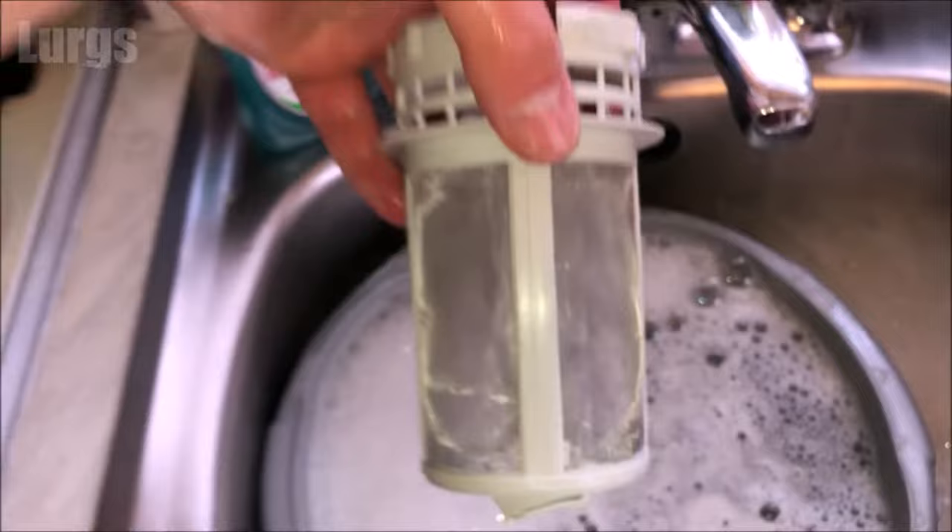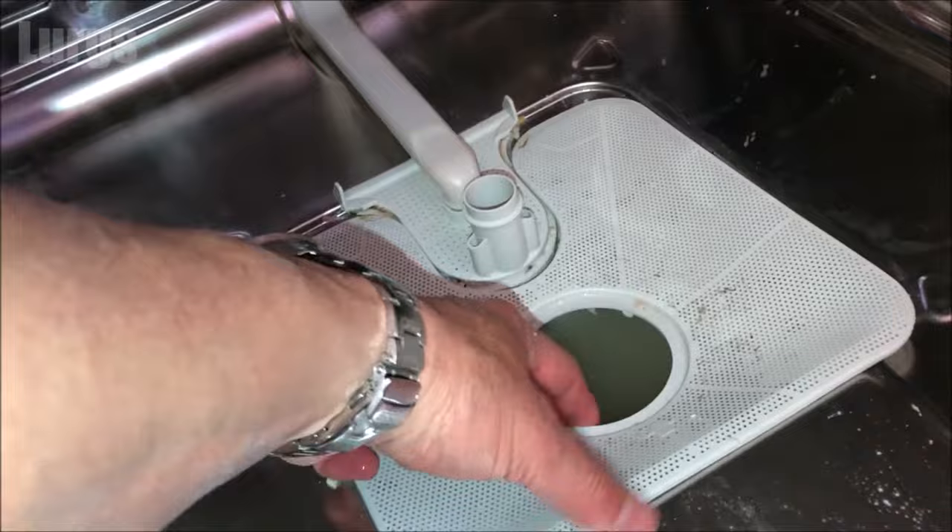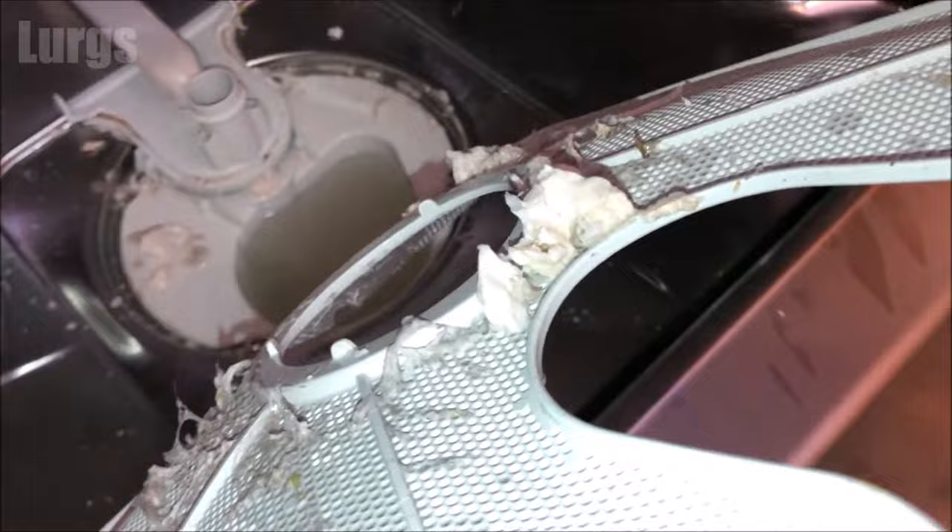This is the locking mechanism at the bottom — as you turn it, it locks underneath, and I'll show you that later when I put it back in. Next thing we need to do is remove the gauze layer. Just lift that up and if we turn it over you can see there's lots of dirt and fat on here.